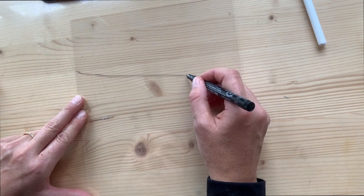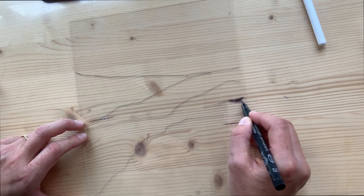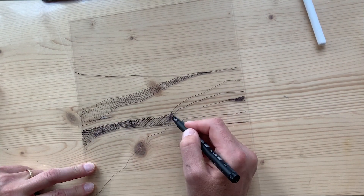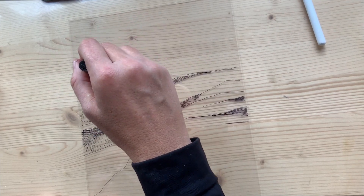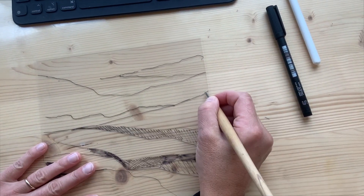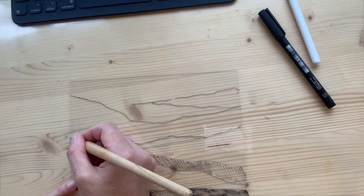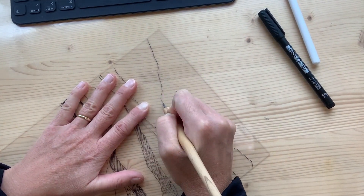Here is my collograph plate and I'm drawing out on the other side with a permanent marker where all my dry point needle marks are going to be, as well as my dark areas where I'm going to apply acrylic medium, which hopefully will trap enough ink to create all the desired shadows in the right places. Here I'm starting to use my dry point needle to mark all the lines I previously drew. Depending on how thick I want the lines to be, that's how much pressure I apply and how many times I go over it.